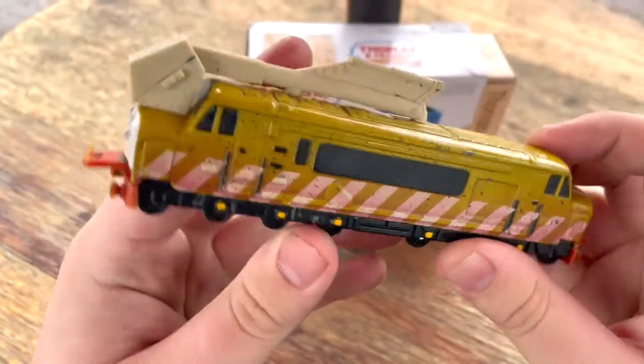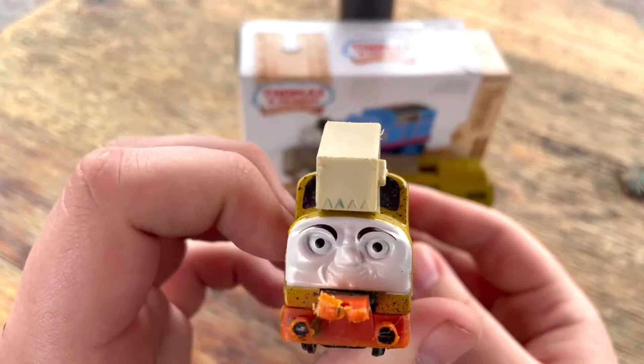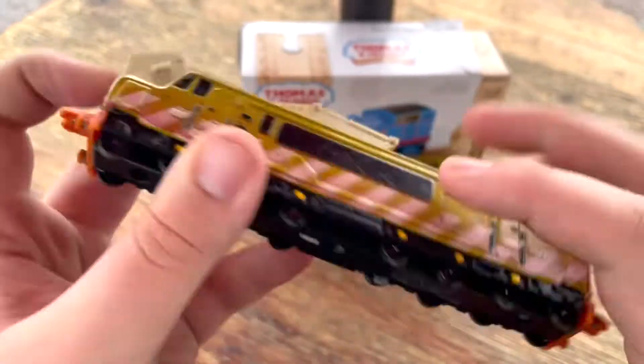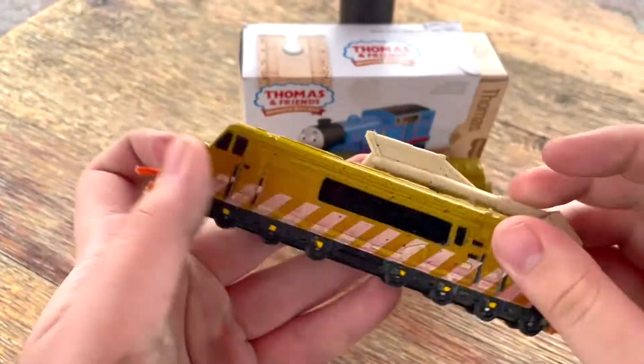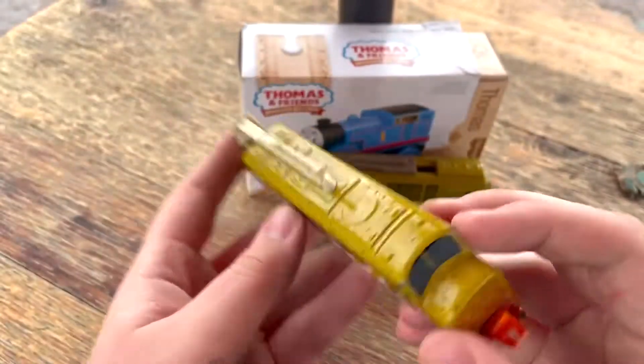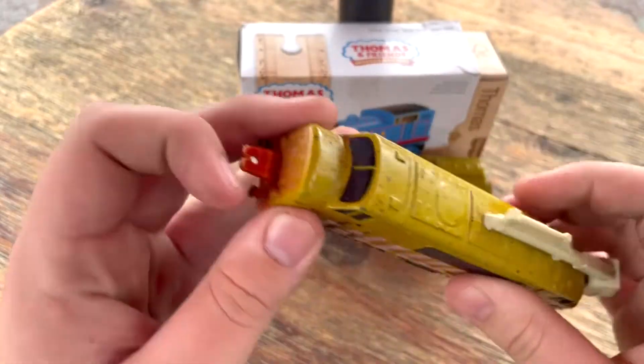We're gonna be taking a look at a kind of older thing that was produced a long time ago, but it is the Ertl Diesel 10, and as you can see, mine's had some roughness throughout the years. I bought this off of eBay, and this thing had a full life of apparently some blue somethings and a bunch of crap.